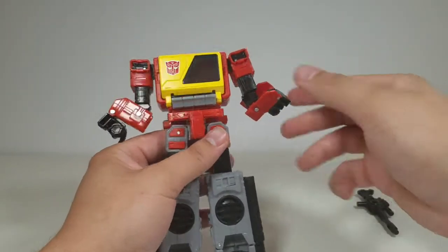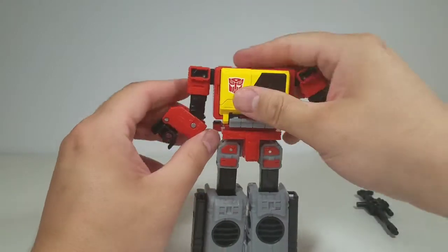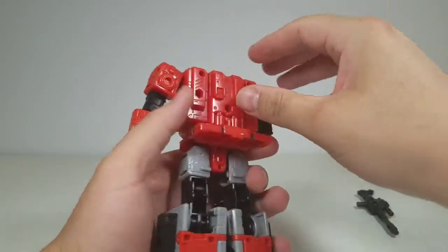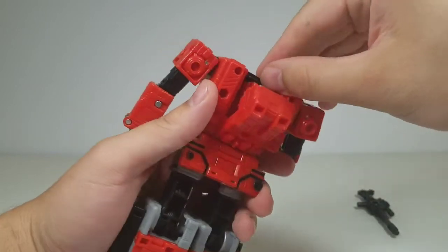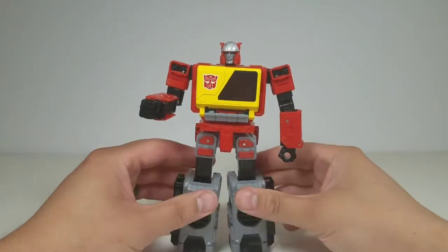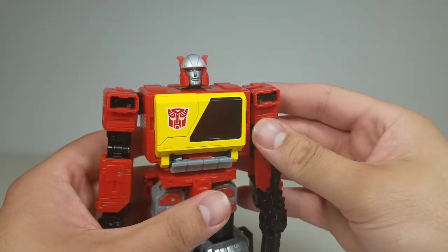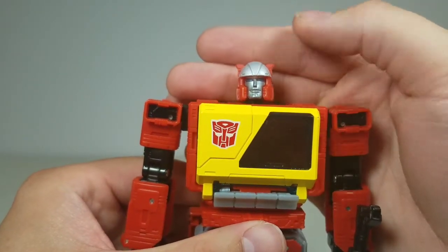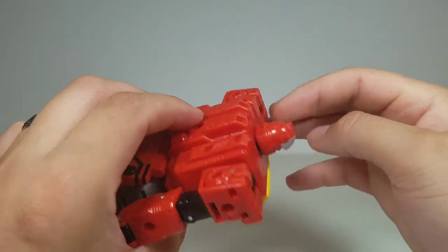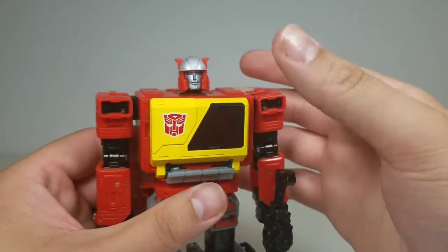Overall this figure has been fun to transform — a great representation of Blaster in general. For 30 bucks I don't find anything disappointing, so if you haven't picked them up I don't understand why. That head sculpt is great — nice blue eyes, silver on top with red wrapped around the back and sides, silver face and nose, and the mouth and chin looks fantastic. This is definitely the Blaster everyone has been waiting for.